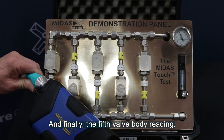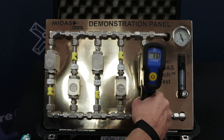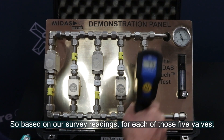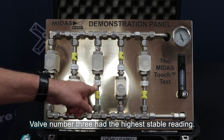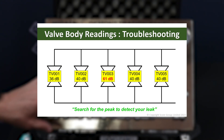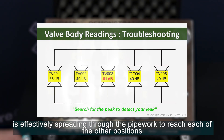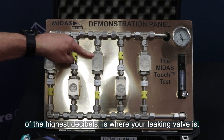And finally, the fifth valve body reading, stabilized also at 40 decibels. So based on our survey readings for each of those five valves, valve number three had the highest stable reading, and so that is our valve that is leaking. The noise you're seeing in the other four valves is effectively spreading through the pipework to reach each of the other positions. The source of the highest decibels is where your leaking valve is.